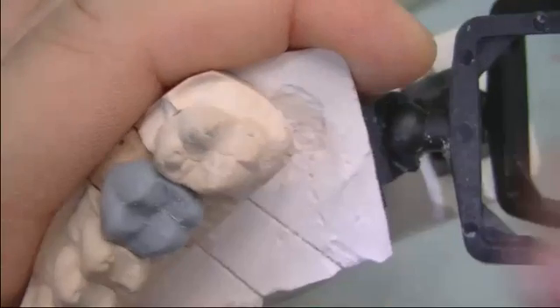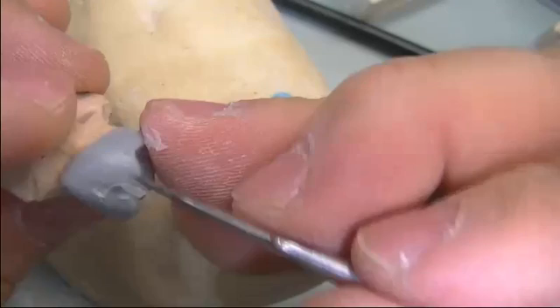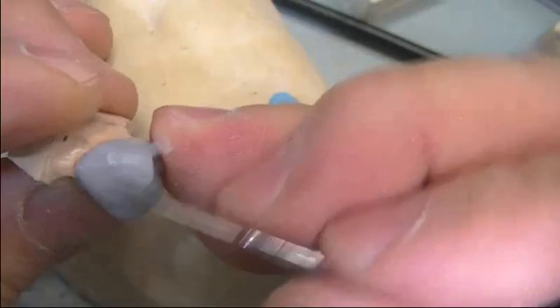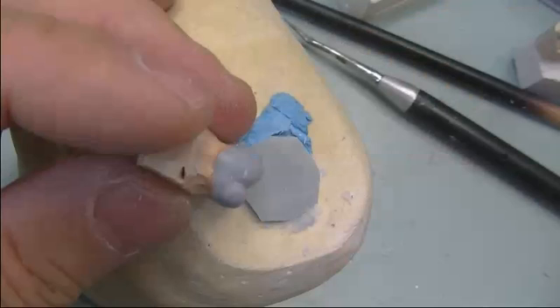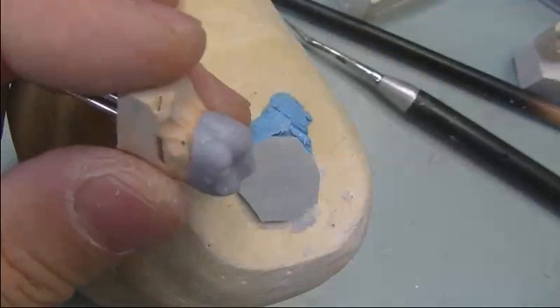Now that we've got most of the cusp tips into occlusion, we remove the die and do a general cleanup to see if there are any deficient areas to be added — in this case, the distal lingual cusp.